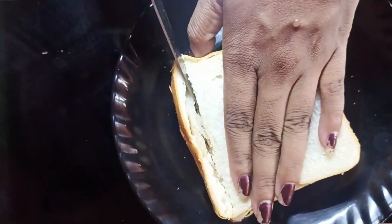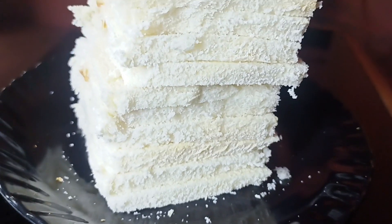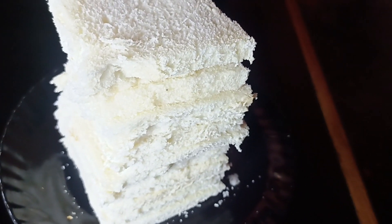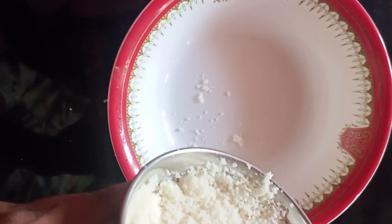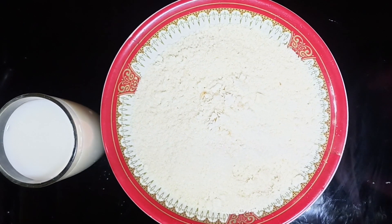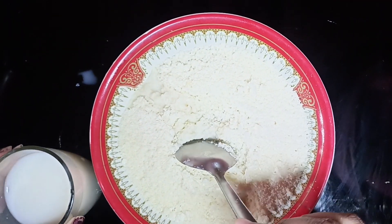I will show you how to cut the sides of the bread. Put some ingredients in the side of the bread, then put the gulab jamu ball at the bottom.